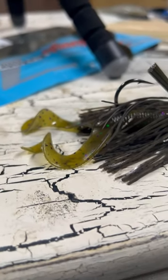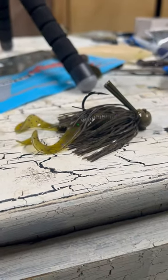And so it really does a great job at imitating the crayfish that are down there, and really piquing those cold water fish's interest enough that they're still going to be moving even when they get up on it.